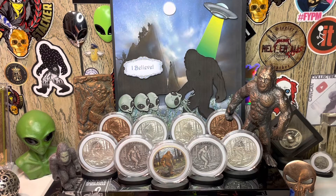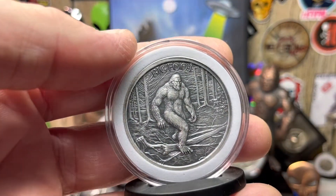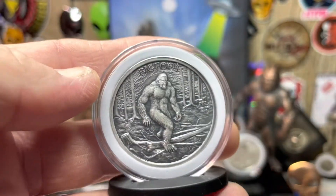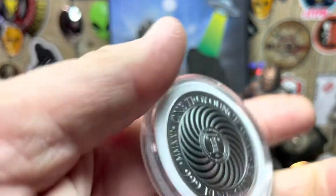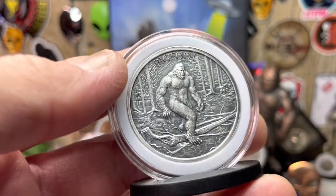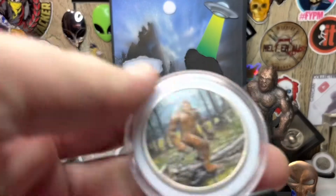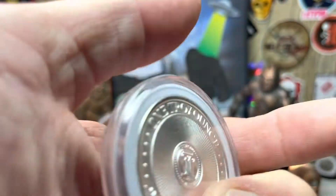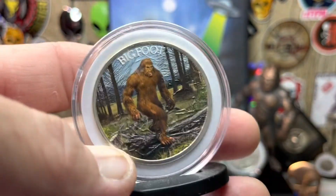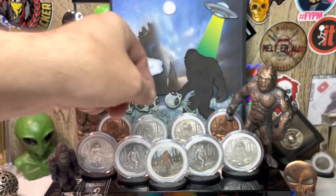My colorized one is honestly like my second favorite. But look at the antique version from Simply Fine Silver — it is just amazing. His antiquing is top notch, bar none. That's a beautiful piece right there, front and back. That guy does amazing work. The colorized one is cool because you can see the trees and Bigfoot, but something about the antique version makes it a really cool, pricey round.